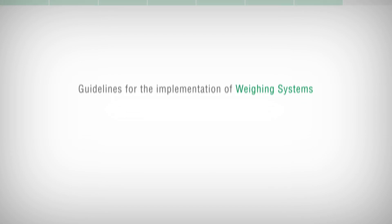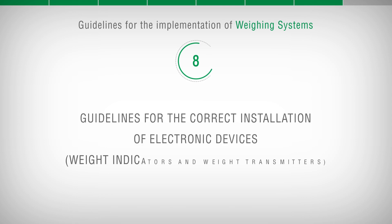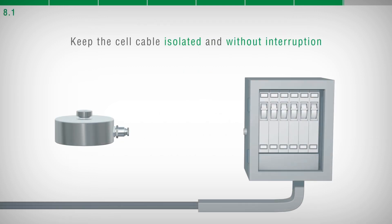Guidelines for the implementation of weighing systems and the correct installation of electronic devices, weight indicators, and weight transmitters. The load cell cable must be autonomous and not pass through the wire way with other cables. It is recommended to connect it directly to the weight indicator or transmitter without interruptions and without terminal boards.